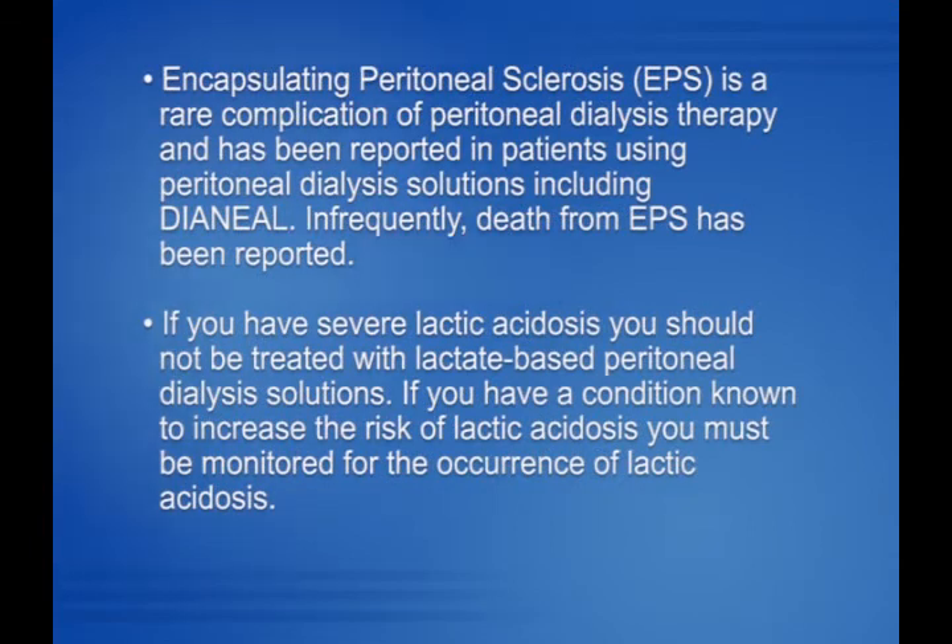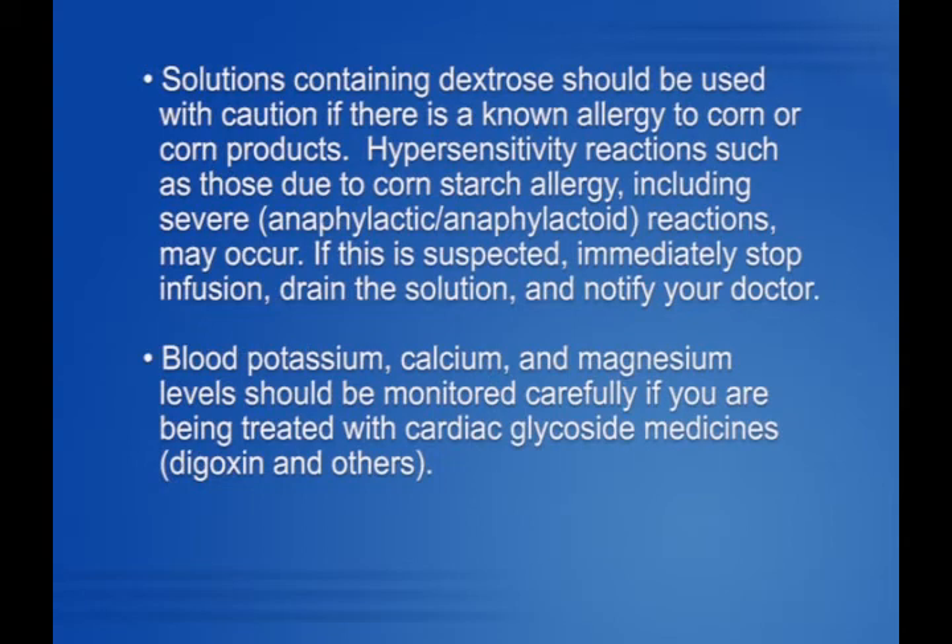Encapsulating peritoneal sclerosis, or EPS, is a rare complication of peritoneal dialysis therapy and has been reported in patients using peritoneal dialysis solutions including Dianyl. Infrequently, death from EPS has been reported. If you have severe lactic acidosis, you should not be treated with lactate-based peritoneal dialysis solutions. If you have a condition known to increase the risk of lactic acidosis, you must be monitored for its occurrence. Solutions containing dextrose should be used with caution if there is a known allergy to corn or corn products. Hypersensitivity reactions, such as those due to cornstarch allergy, including severe anaphylactic or anaphylactoid reactions, may occur.